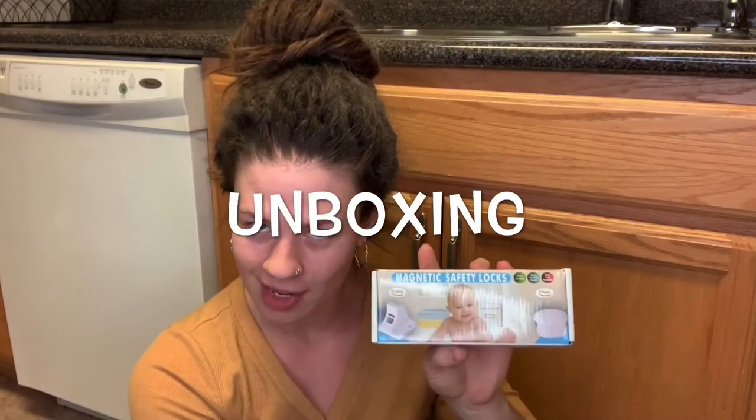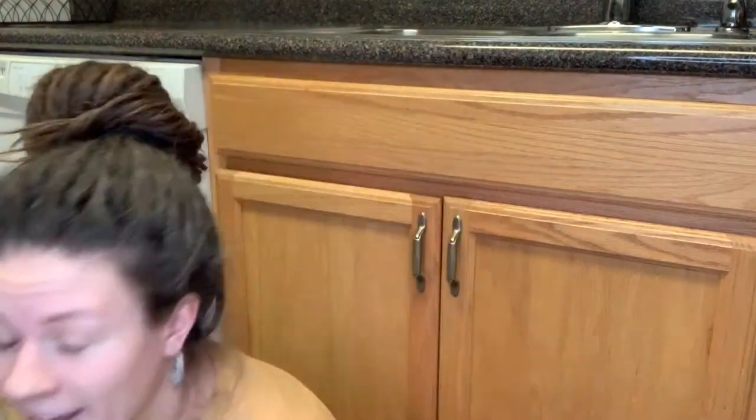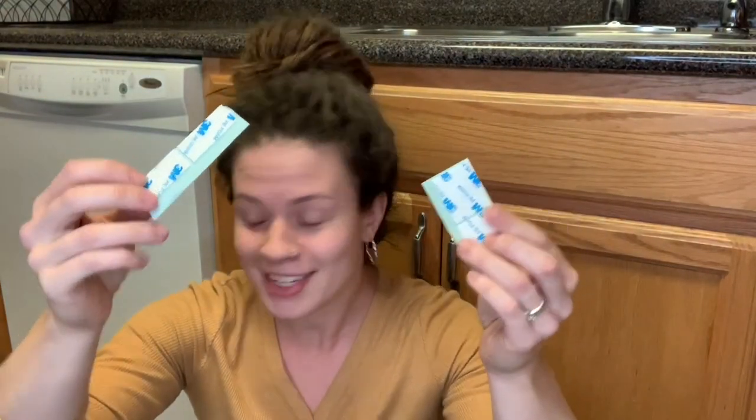I have here in my hands the six pack of Baby Locks. This comes with six locks, six strikers to keep the locks closed, stickers, alcohol swabs, and extra 3M adhesive. There are two magnet keys that each come with their own cradle, so if you don't want to store them on the side of the fridge, there is 3M adhesive on the back side of those cradles so you can mount them anywhere up and out of reach.